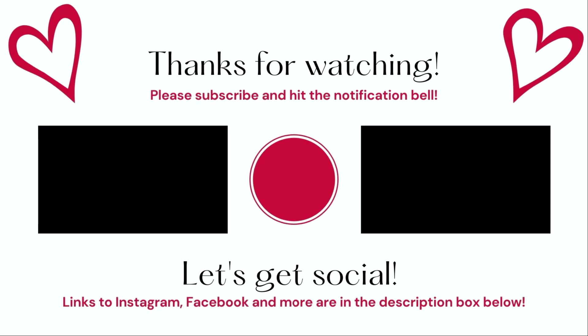Thank you guys so much for taking time out of your day to watch my video. Check out the description box for links to these recipes, and I'll see you guys in the next one. Bye guys!